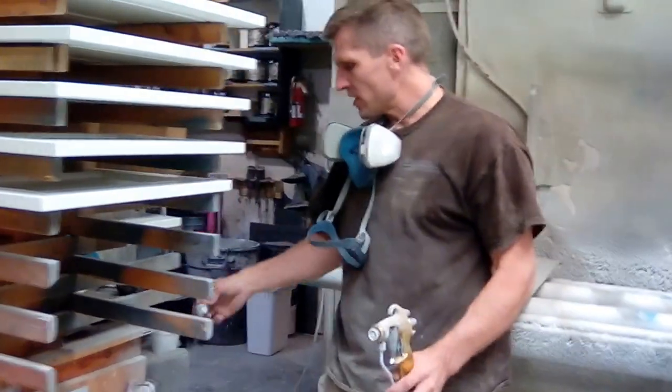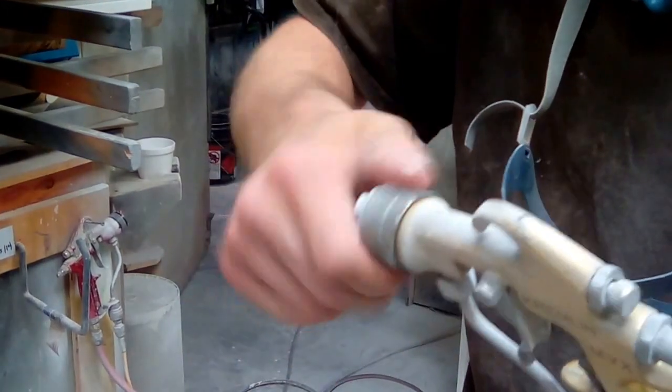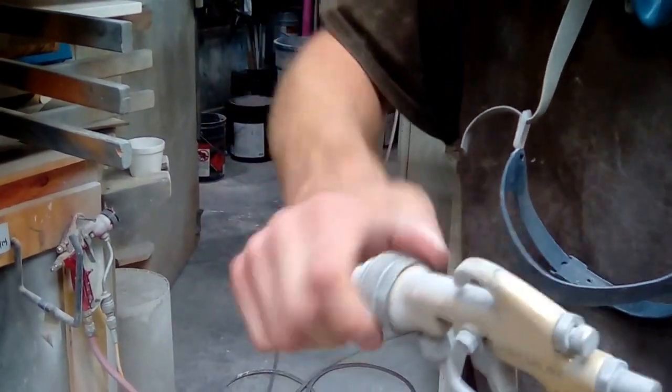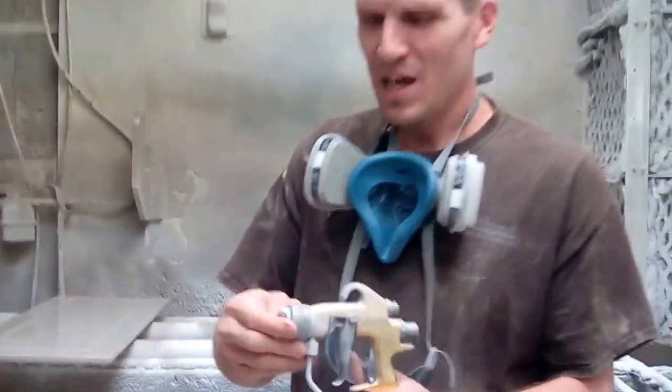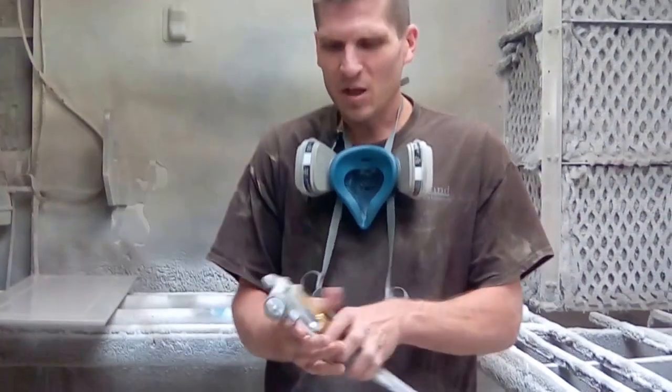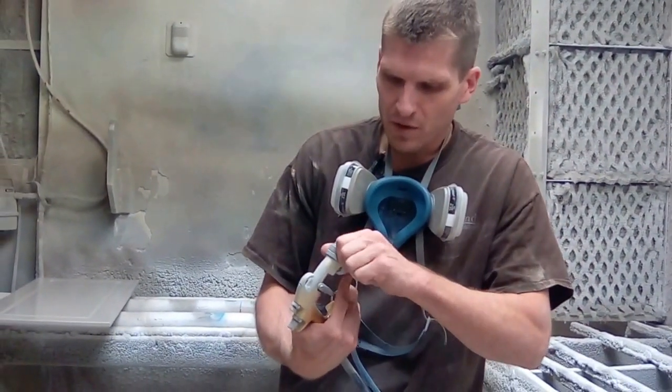I have the tip soaking in some water right here in this pan. It's really weird to soak tips in water, but it just prevents the paint from clogging them. If you don't do that, everybody forgets to soak it when they go to start spraying and it'll be clogged and you won't be able to spray. So you just want to soak it in water when you're not spraying.